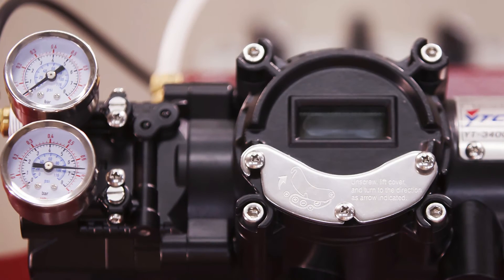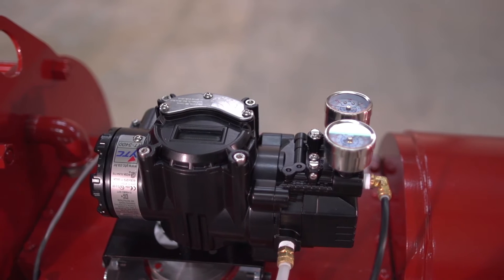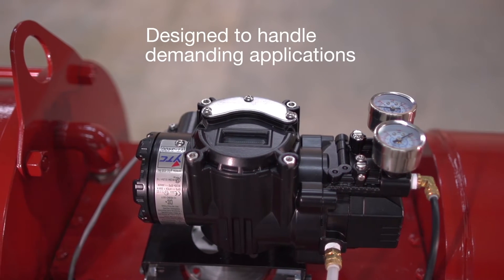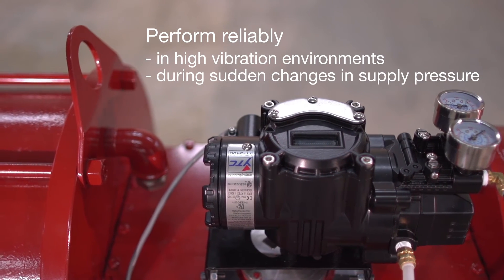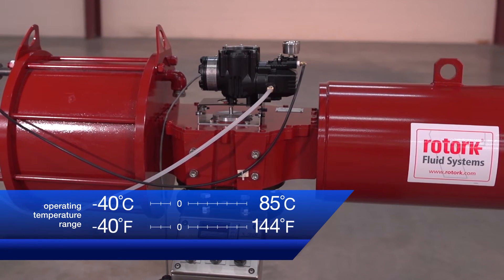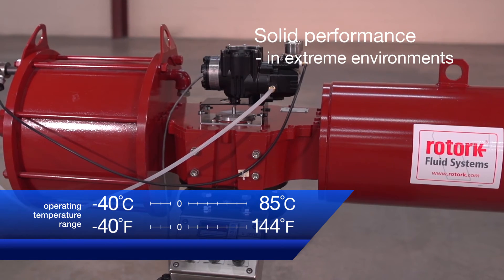Clean shop air can be used with a recommended filter regulator. The YT3300 and YT3400 series are designed to handle demanding applications. They perform reliably in high vibration environments and during sudden changes in supply pressure, with an operating temperature range of minus 40 degrees to 85 degrees Celsius, delivering solid performance in extreme environmental conditions.